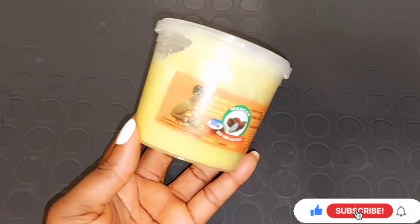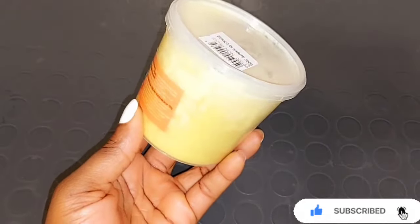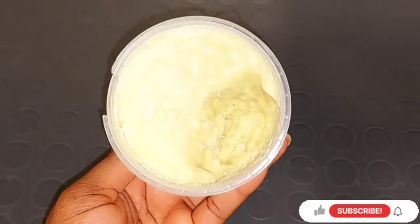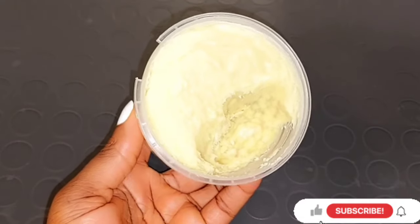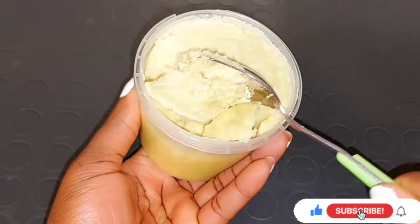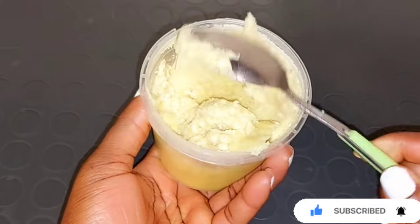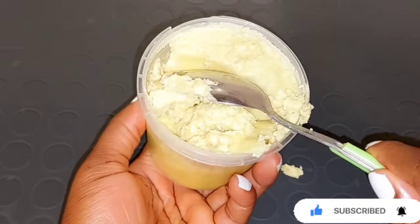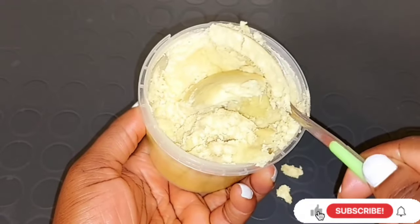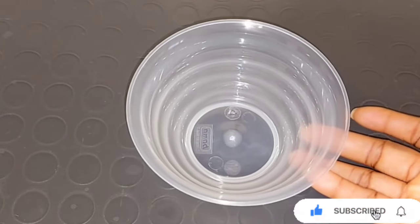The first ingredient you'll be needing is shea butter. Shea butter has so many great benefits when it comes to lightening your skin. It is rich in ferulic acid, which helps to reduce the appearance of dark spots and improve your skin tone, even out your skin tone, and give you a brighter skin complexion. Shea butter contains a lightening ingredient that helps to lighten your skin naturally. It also contains vitamin A, vitamin E, antioxidant properties, and anti-inflammatory properties, which help to reduce the appearance of dark spots and even out your skin complexion.